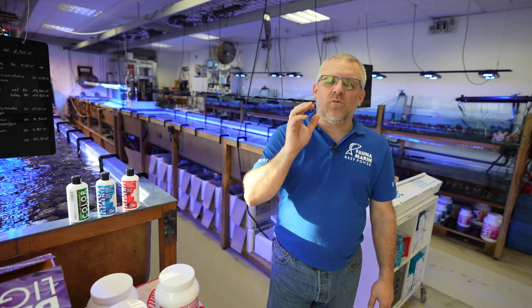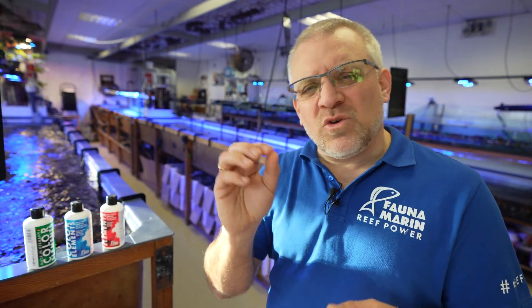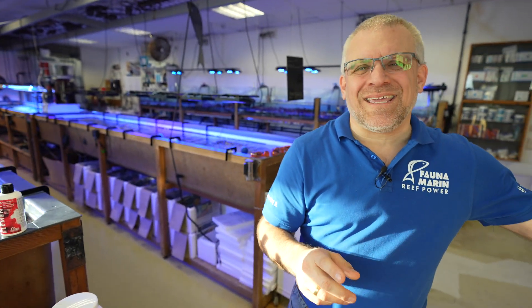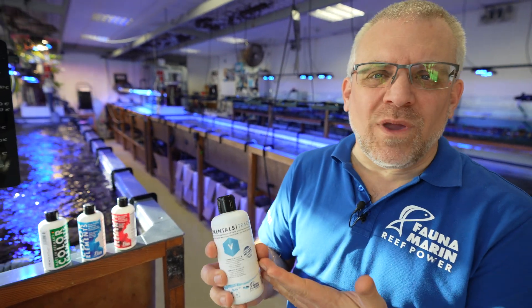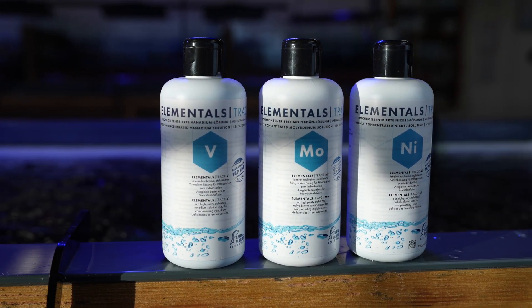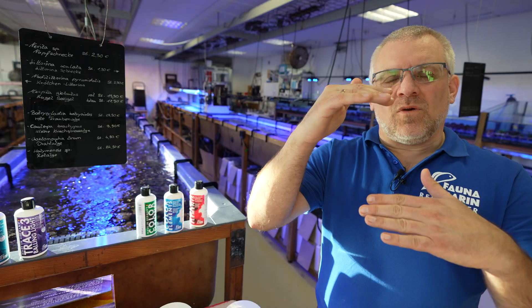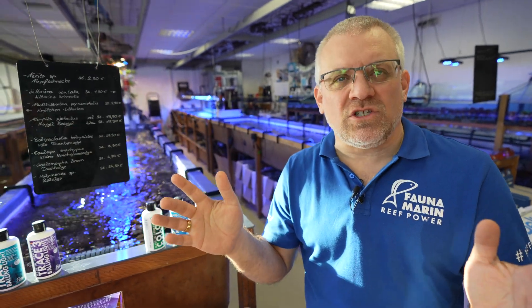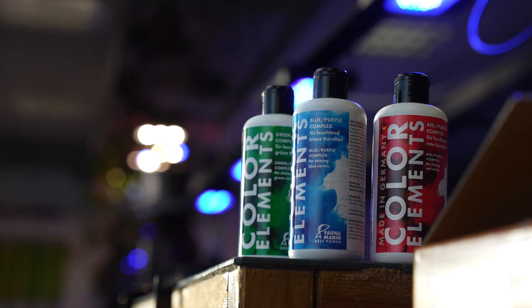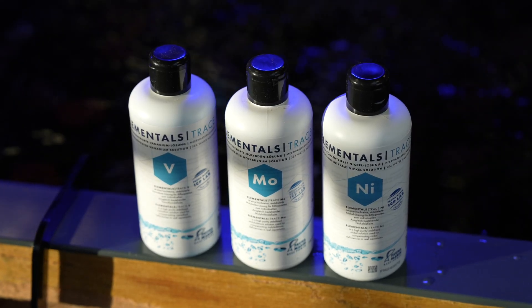If you want to be a more professional reefer, going to high-end SPS and creating five or six different colors on every Acropora — or two or three, depending on the species — you can also work with single elements, which you can find in our range. The ICP and lab database tell you exactly how much to use of every single element together with the standard elements in the primary care. The good thing is you have your individual solution with a fixed dosing ratio that you never change, and then at the end you play around with the top — trace elements or single elements at the professional level.